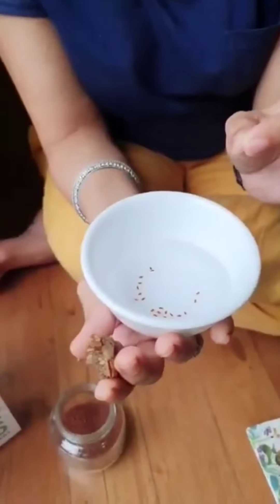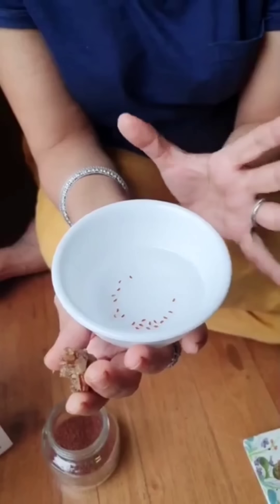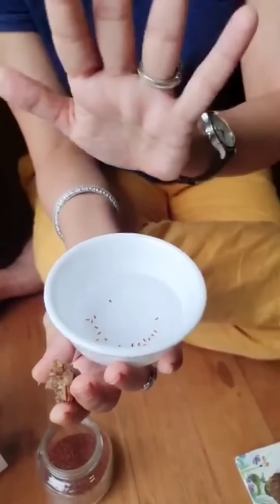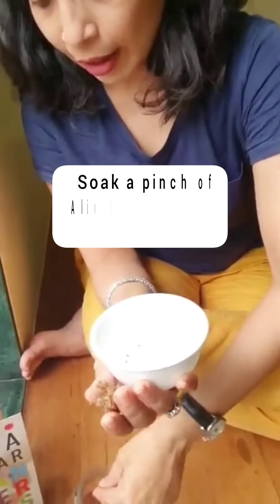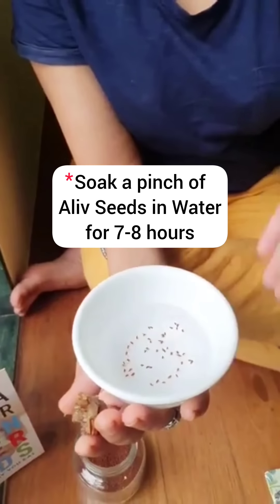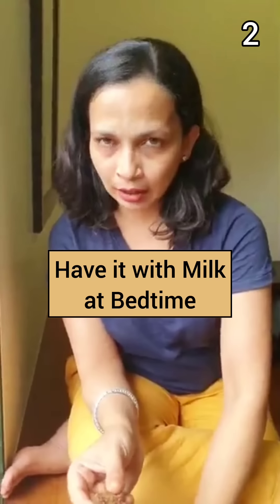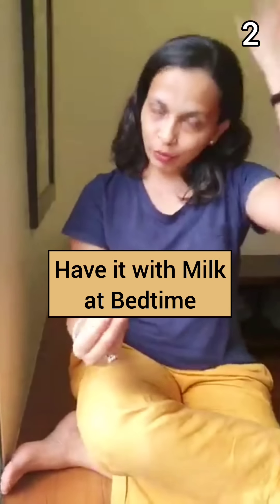You take a little bit of aalif — just a pinch. The problem is that the minute we know something is a superfood, we want to have loads of it. So take a pinch of aalif, soak it in water for about 7 or 8 hours, and then add it to your milk at night for better sleep.